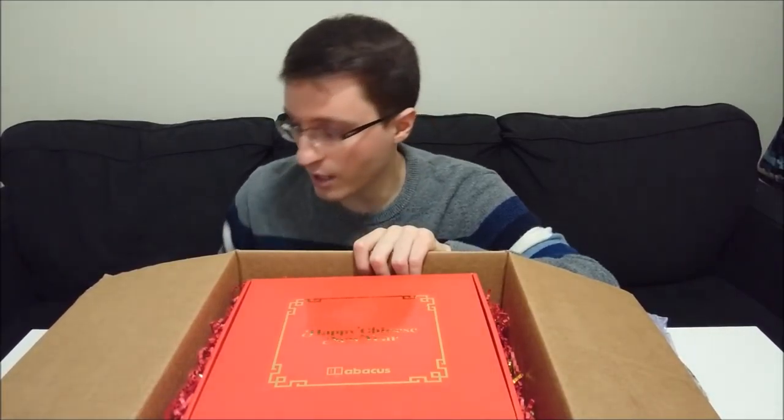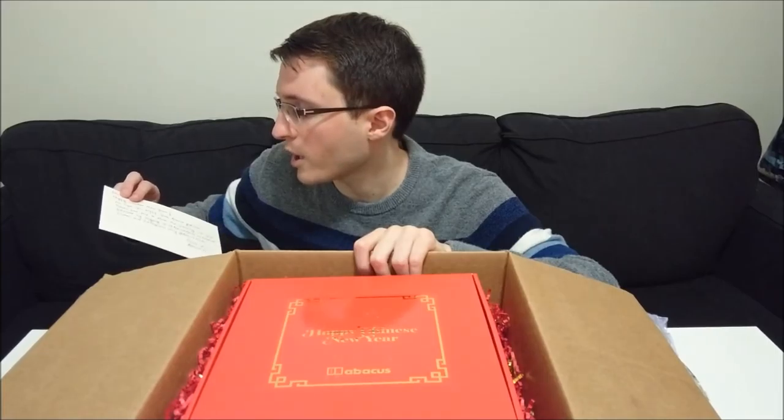Each day I get a lot of new emails from companies asking me to review products, but typically I don't do it because I think you guys don't care — aside from phones. But I figured this was a bit more fun, and also it's Chinese New Year. This is a mystery tech box, so I don't know what's inside it. I do know Chinese tech from the past few thousand years, but that's about all I know.